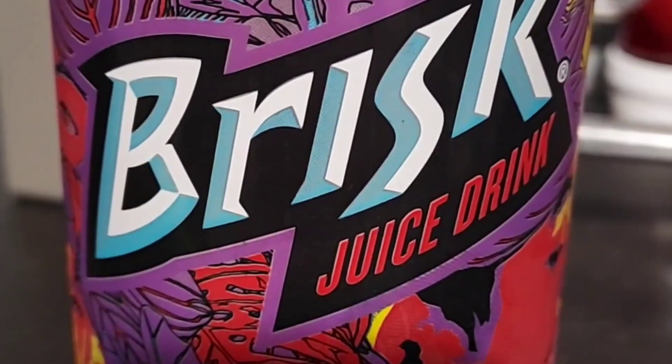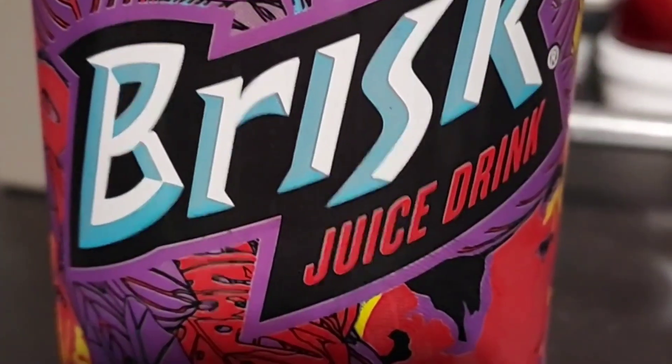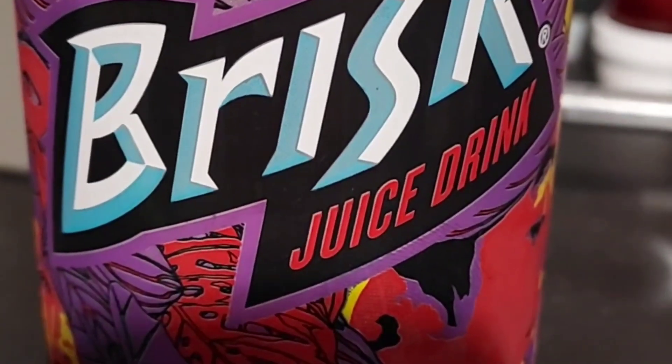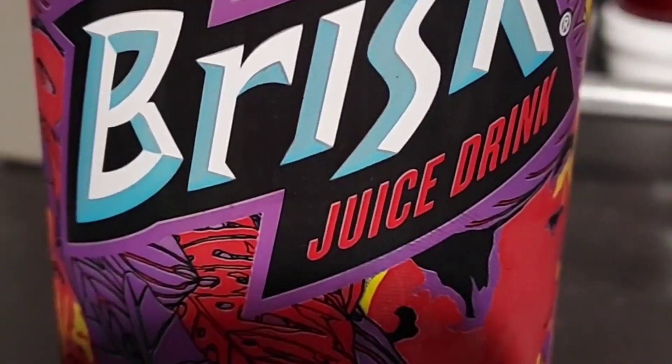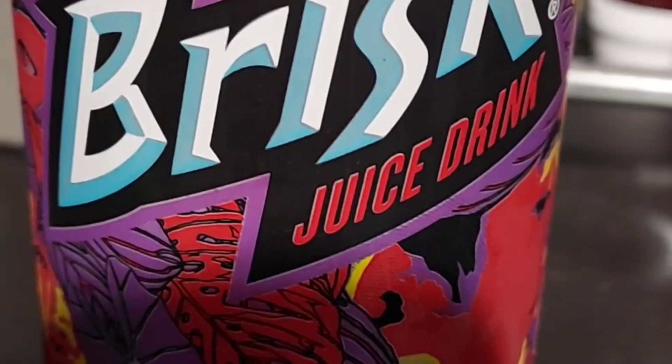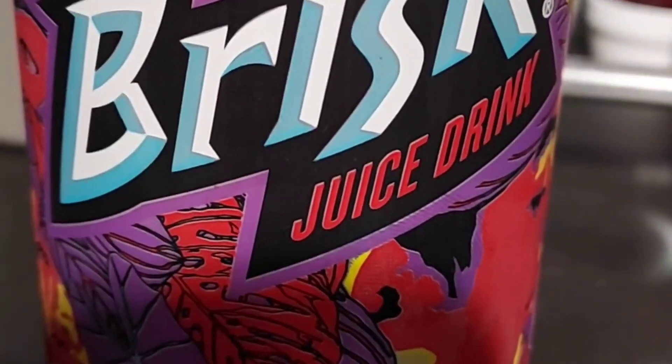All right, last video of the day here for my main channel, Josh or Jerry the Reviewer, but I'm going to still continue videos on my second channel. Anyway, last video of the day here for my main channel — Brisk Juice Drink, Fruit Punch. Let's give this a try.